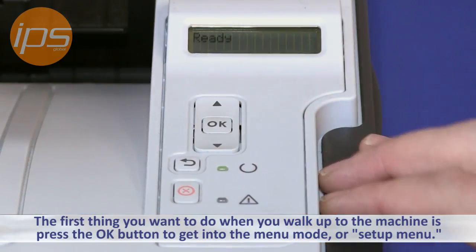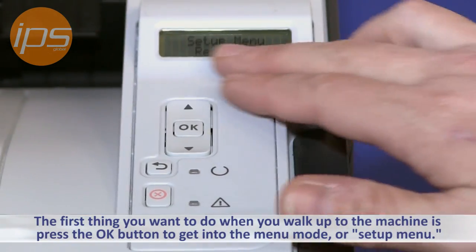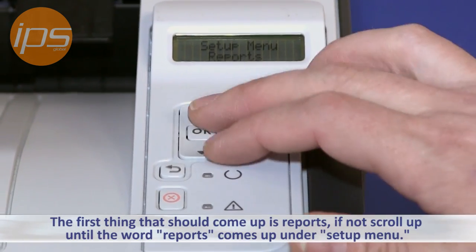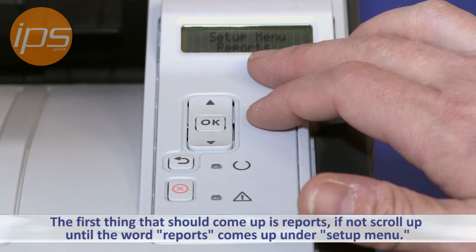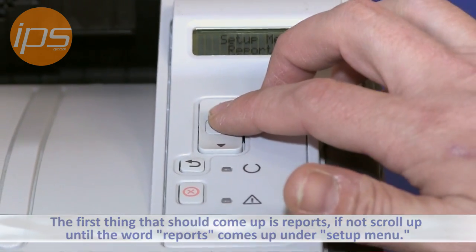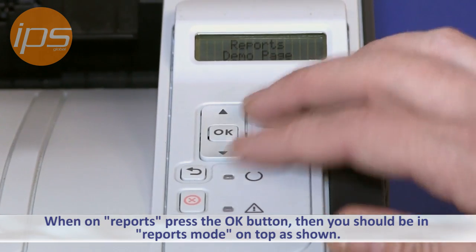The first thing you want to do when you walk up to the machine is press the OK button to get into the menu mode. From there, the first thing that should come up would be Reports. If not, scroll up and down until the word Reports comes up underneath the word Setup Menu. Press the OK button and it should be in report mode on the top.